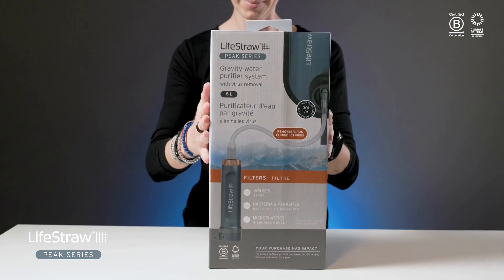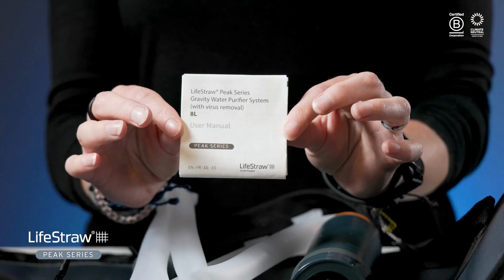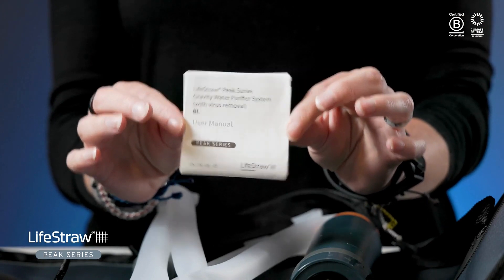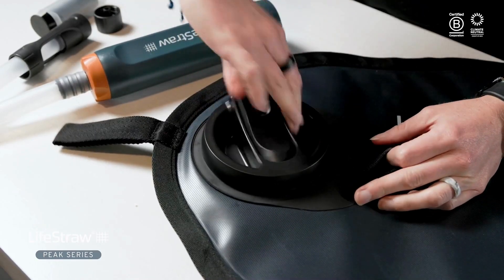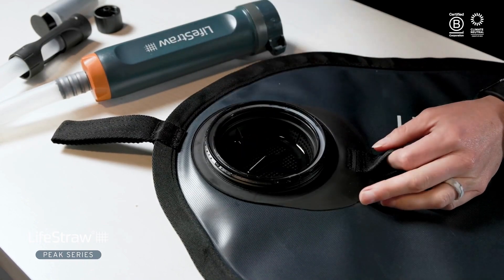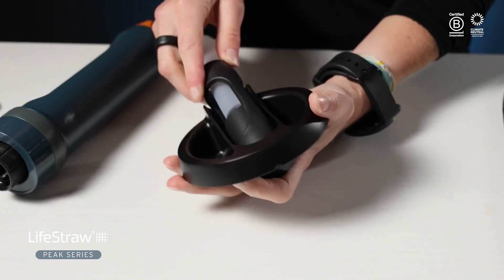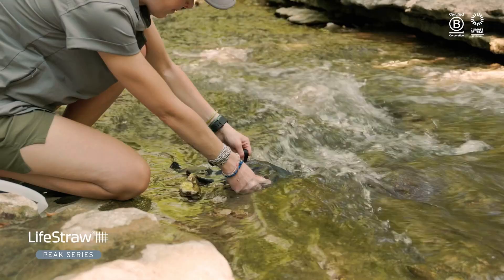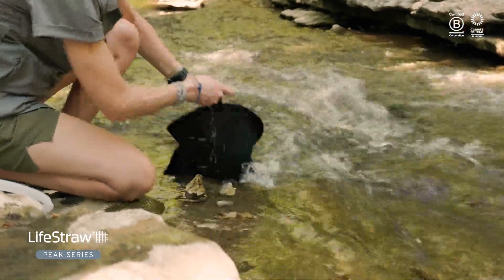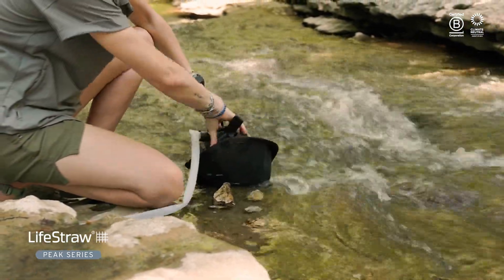Let's walk through how to use your new system. First, unpack your Peak Gravity Water Purifier and locate the instruction manual — it's also on lifestraw.com if you misplace it. Start by removing the entire cap assembly from your empty gravity bag, then remove the leak-proof cap from the larger net cap and screw on the hose in its place. Set the cap and hose assembly aside while you fill your bag with water, leaving the pre-filter basket in place. When the bag is full, reattach the cap and hose.